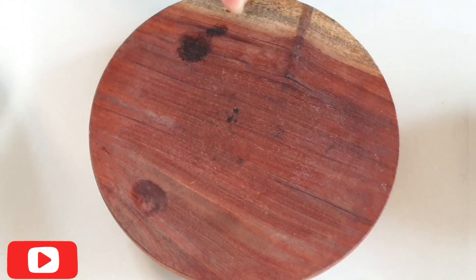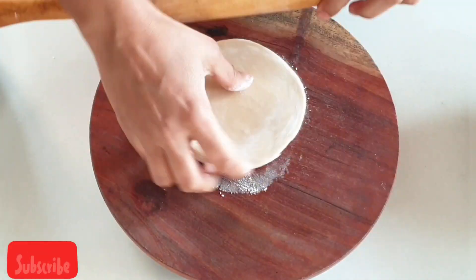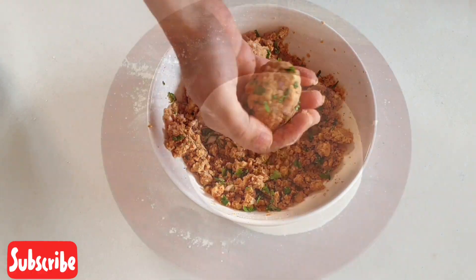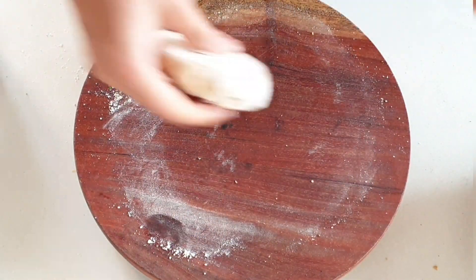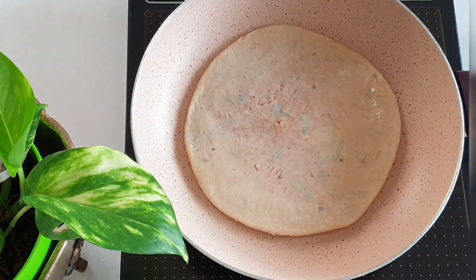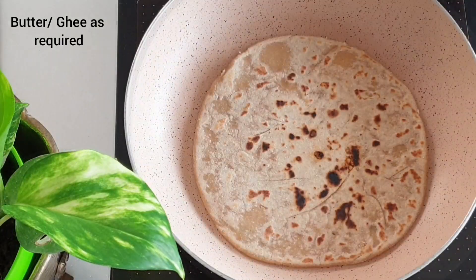Take 1 bowl of dough, dust with flour and roll into a small circle. Now let's add the stuffing, cover it from all the sides and roll it to a round paratha by dusting some flour. Transfer the paratha to the pan and roast it from both sides by applying some ghee or butter.